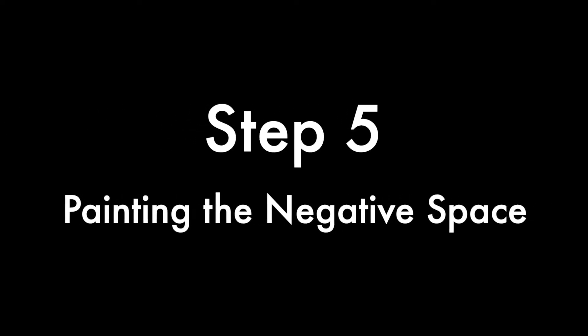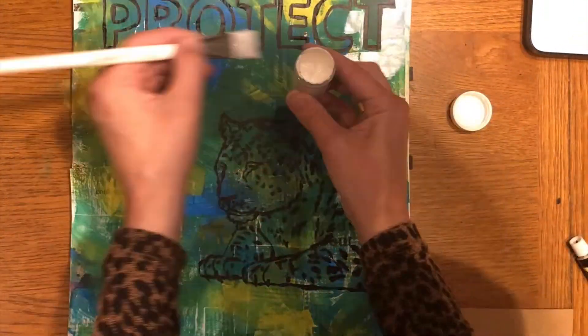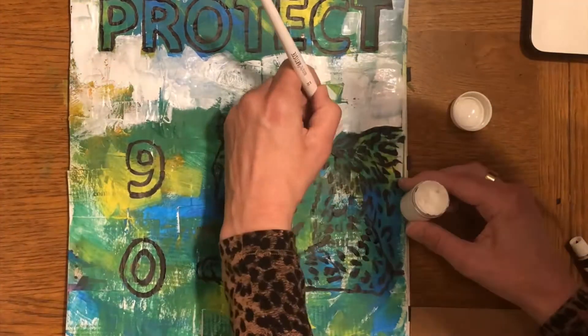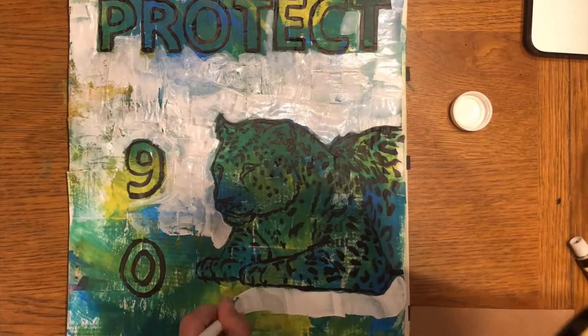Step five: painting the negative space. This is the last step. You'll need two different size brushes — a wider brush to paint the bigger areas, and then switch to a thinner brush to get around all the edges and also inside of the letters and numbers.